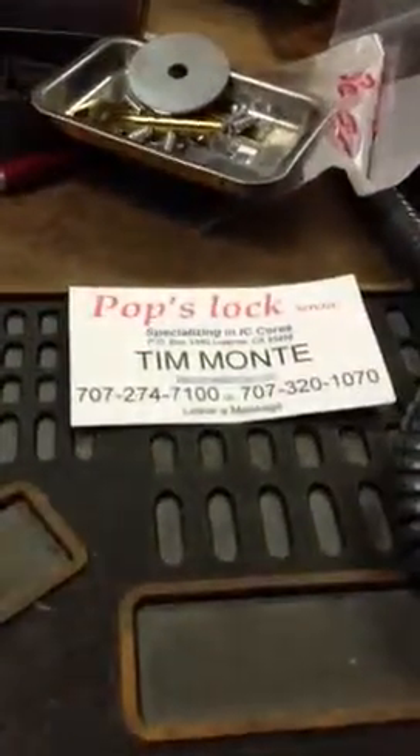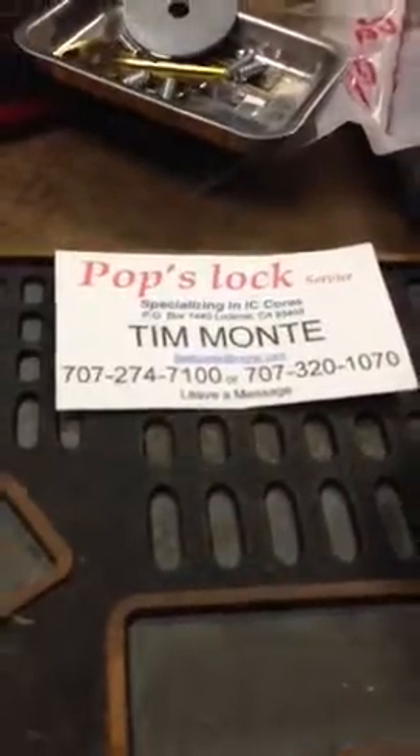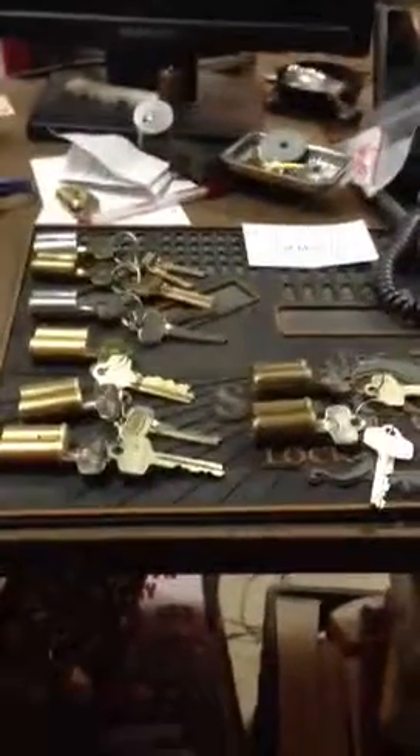I really recommend him. Tim is his name — you can see that there. He's in California. He really does a great job with decoding cores, making keys, things like that. I've done business with him for a couple years and I really recommend him.